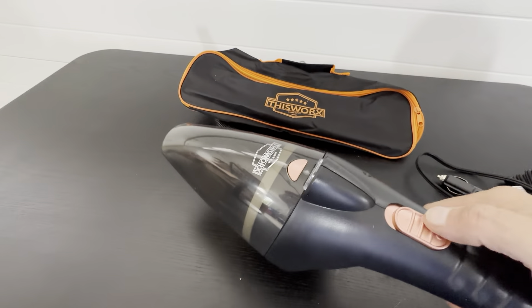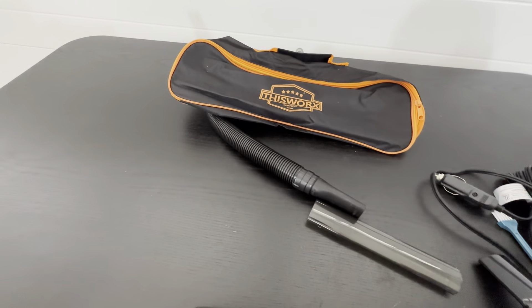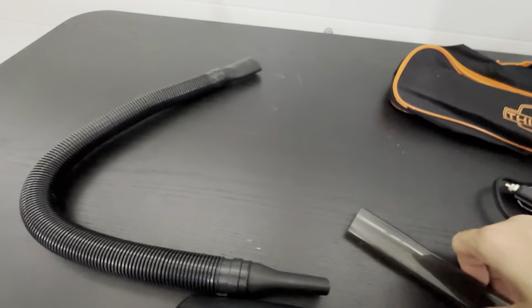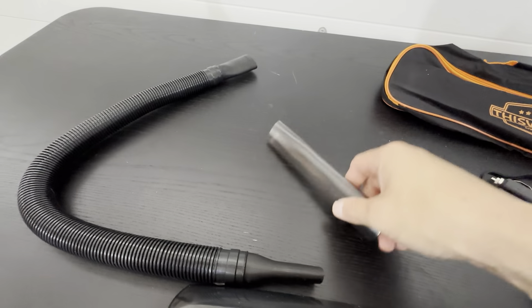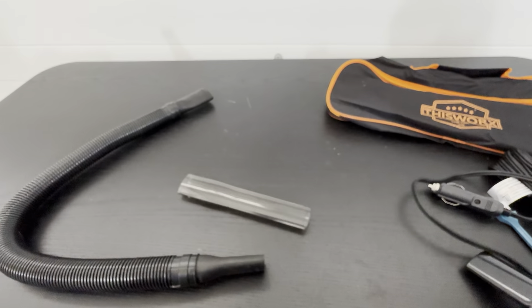It's got a simple on and off switch, and an LED light so you can see what you're vacuuming. What's really nice is the extension hose that you can attach — you can use it just like a shop vac to get into the little nooks and crannies that you can't reach otherwise.